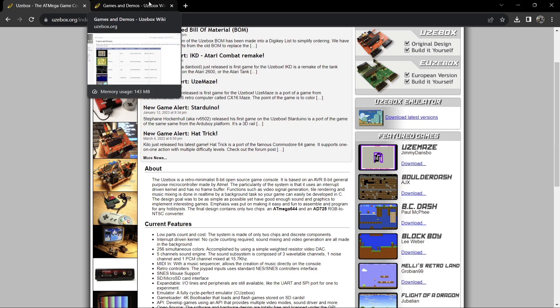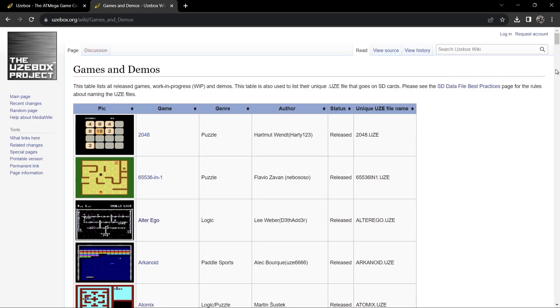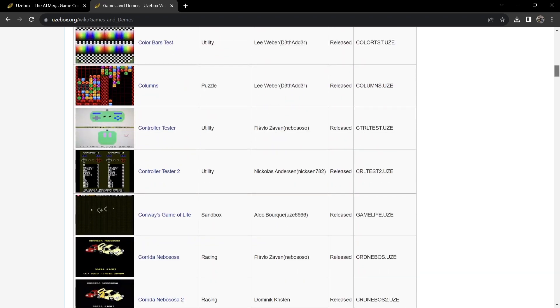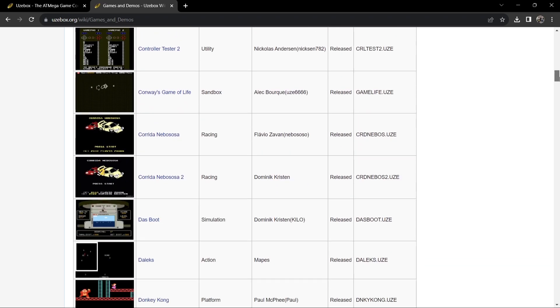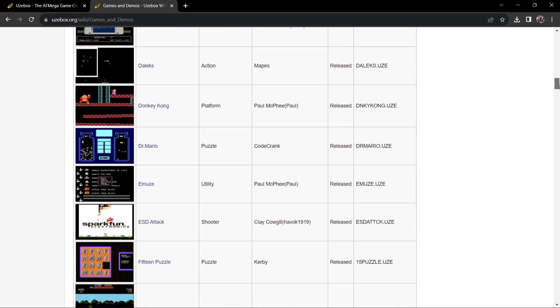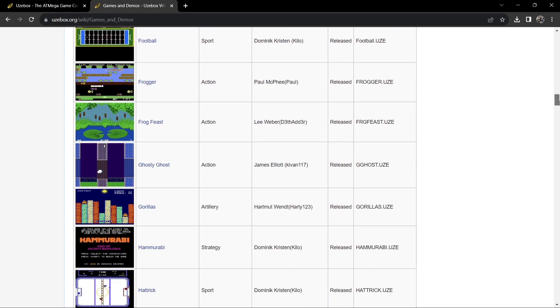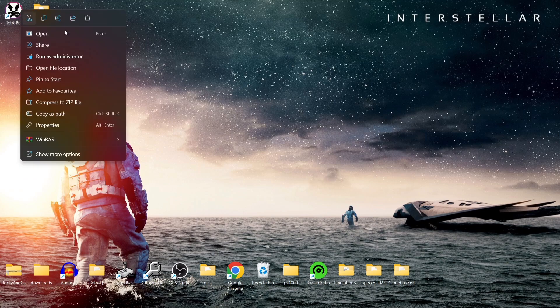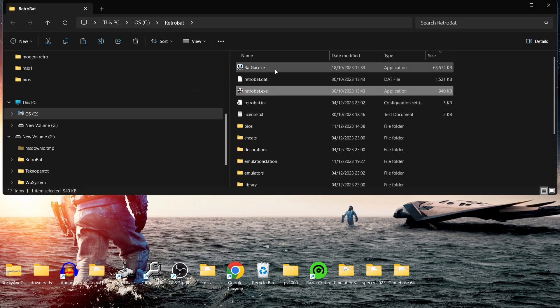To get your games — these are predominantly going to be free — I'll leave the link in my description as well. You can see the type of games available: a lot of 8-bit games, maybe a little bit more polished, and in some cases almost 16-bit.